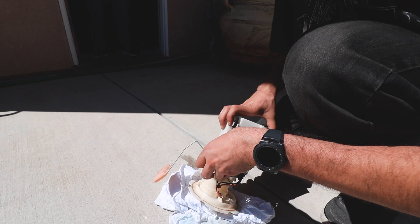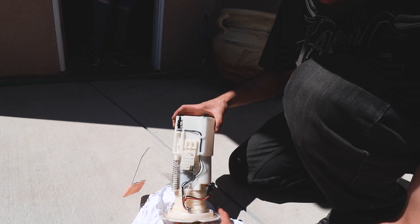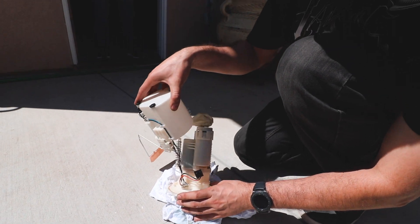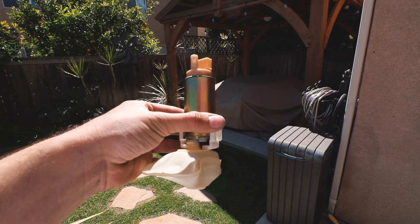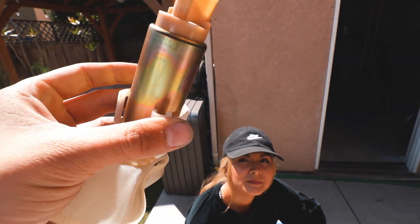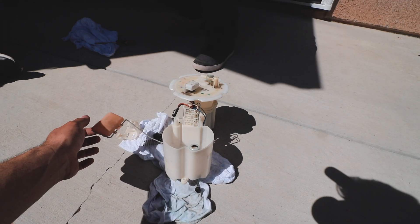There's just one tab that releases it. And that's the filter. This is the stock fuel pump — looks really nice. You should be able to just pop it out of there. Let me show Stephanie how the fuel gauge works.